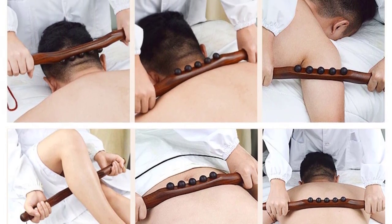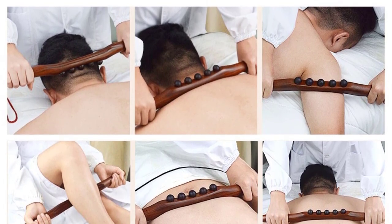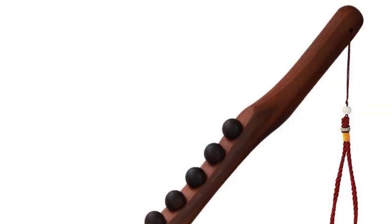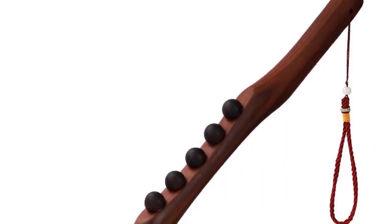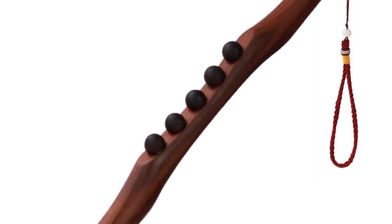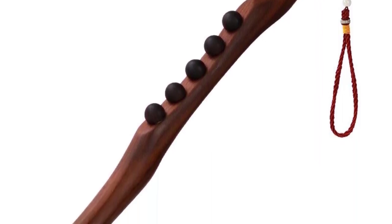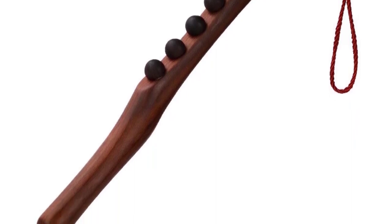3 — For the legs, starting from the knee, going down, only in the same direction each time. 4 — For the shoulder and neck, from top to bottom, the action frequency should be slow and consistent, not too fast, the force should not be too heavy. The gentle movement can help the flow of lymph, relieve the lack of blood supply to the head, shoulder, and neck obstruction, etc. Every place is 3-5 minutes.